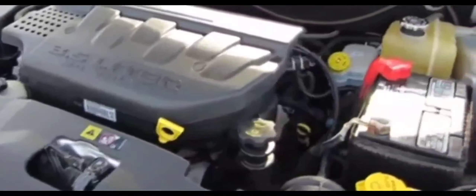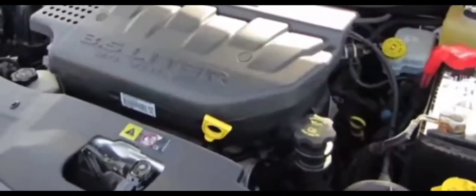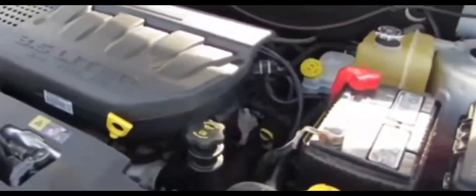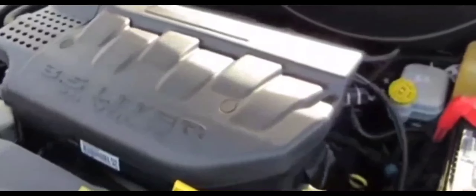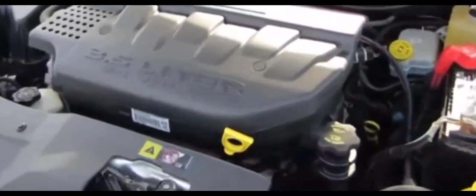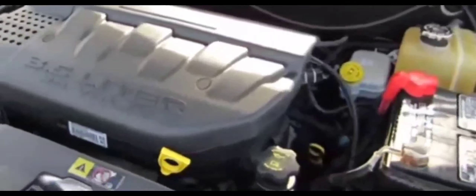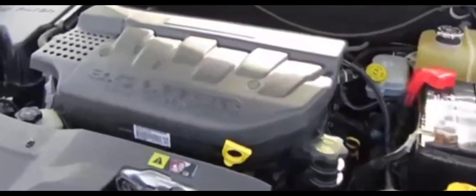I needed to figure out whether any fuses were blown, because a blown fuse could definitely cause this situation. There was a Harbor Freight nearby, so I went and got a fuse tester — it was like four bucks, very inexpensive. I came back to the car and went through the fuses one by one, and I came across one particular fuse.